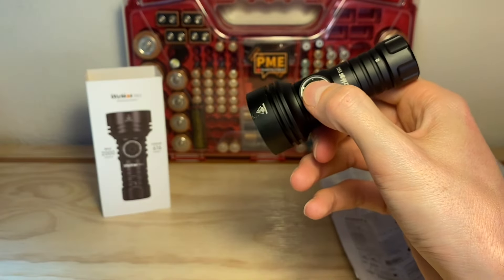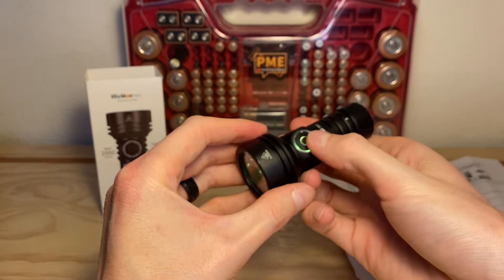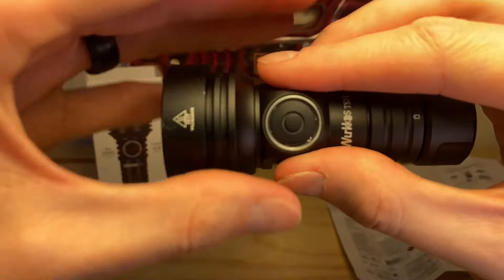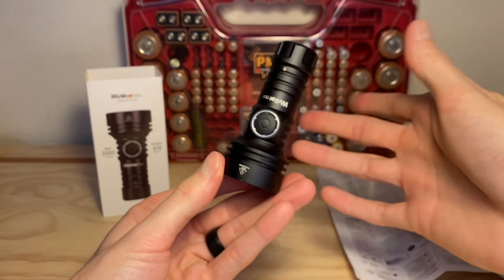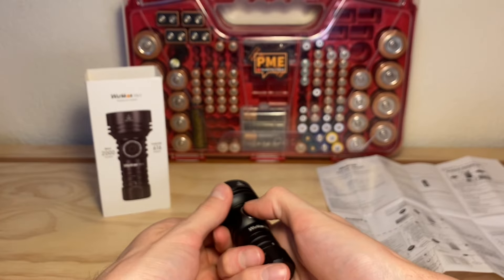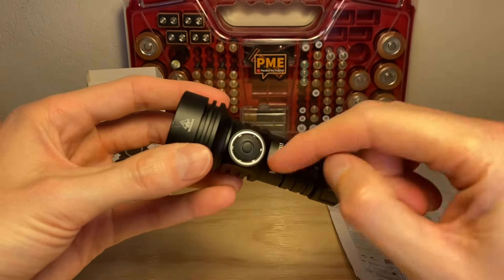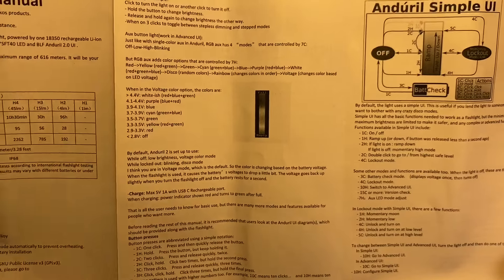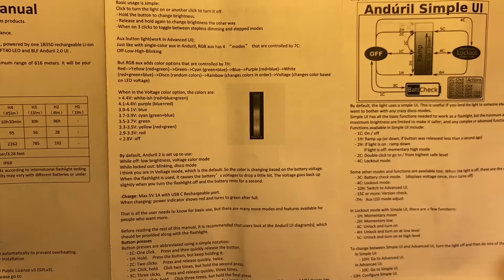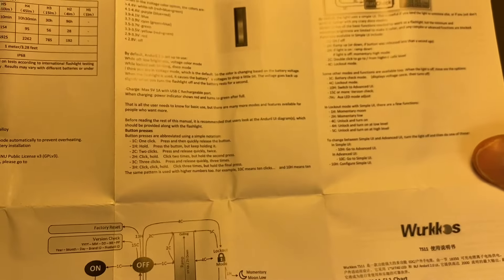Another thing worth knowing: you can lock out the TS11 with four rapid clicks of the switch. When locked out, the accent lights let you know the battery is not dead but the light is locked — you won't be able to turn it on unless you click rapidly four times to unlock it. Also, 10 clicks of the switch will bring you into the advanced UI where you can have all kinds of fun with Anduril 2. Another cool thing: you get battery status based on the color of the accent lights, telling you the voltage of the battery by color.